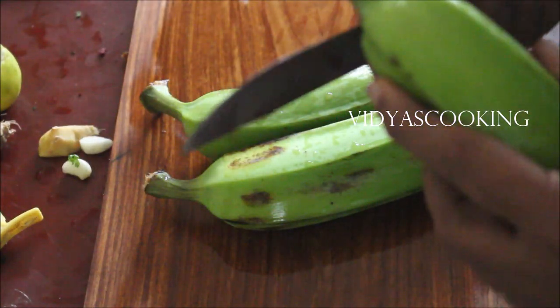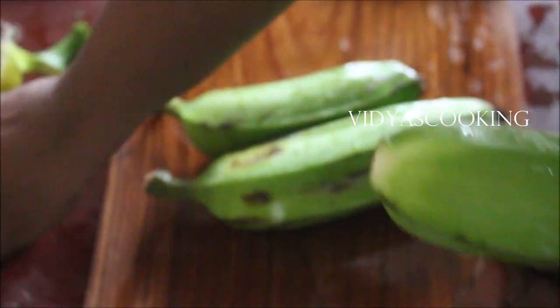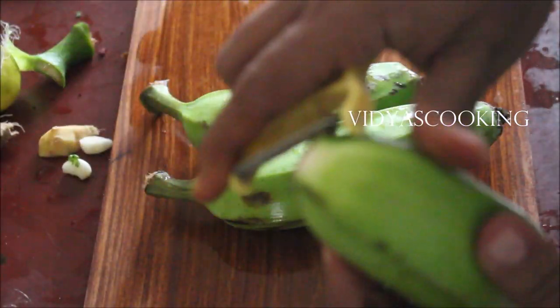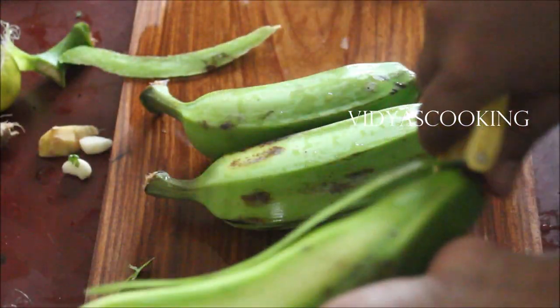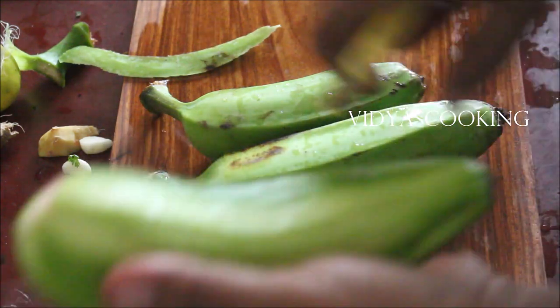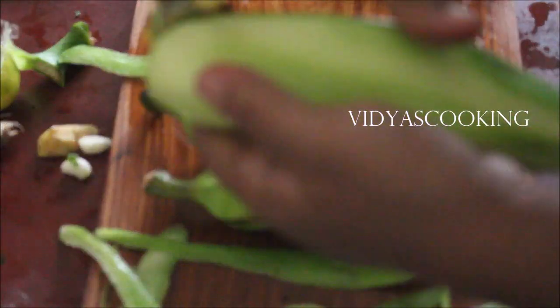I've washed the raw banana, then I'm going to chop the stem part out. Using a peeler I'll just peel out the shiny skin — not the entire skin, not the entire plantain. We just need to gently peel the shiny part of the skin, because the masalas I'm going to add will penetrate inside the raw banana while I'm frying it. Now once I've peeled the raw banana, I'm going to start chopping it into tiny pieces.